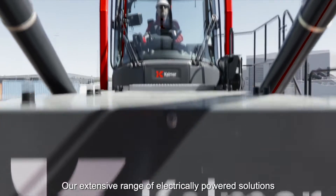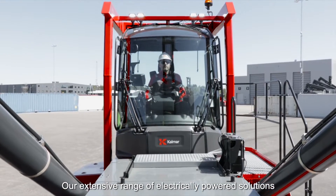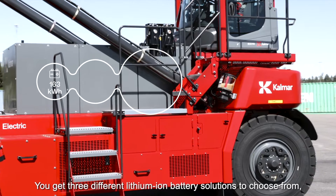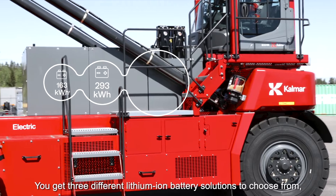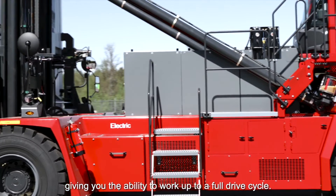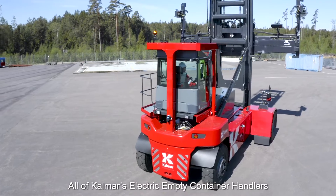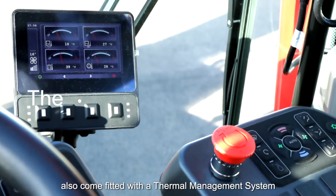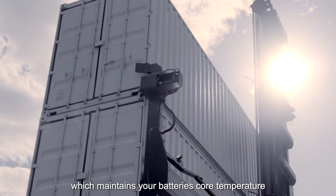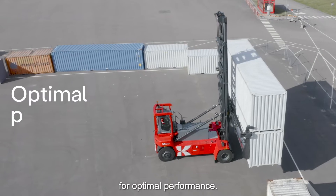Our extensive range of electrically powered solutions produce zero emissions at source. You get three different lithium-ion battery solutions to choose from, giving you the ability to work up to a full drive cycle. All of CALMAR's electric empty container handlers also come fitted with a thermal management system, which maintains your battery's core temperature for optimal performance.